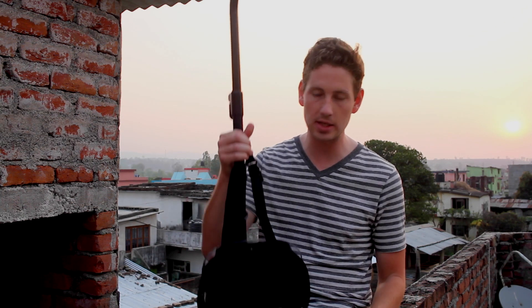Good evening everyone, it's Nathan from The Ticket to Travel. We are back in Hetoda, Nepal. In our last video in Birgunj, we did the rickshaw driving, and for those shots we used a special tool that we would like to share with you today — the Sail Video Systems third person view mount, and that's this puppy that I'm holding.